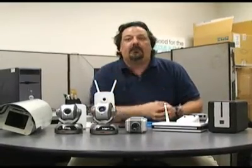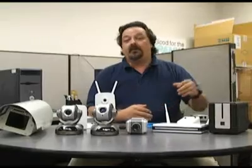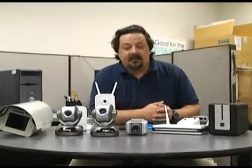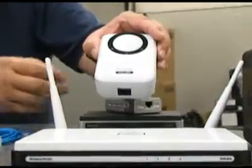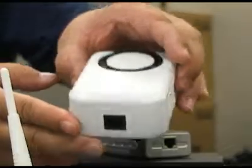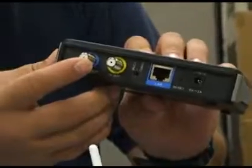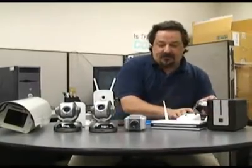Say you want to put a camera in the nursery to watch your baby, but you don't want to punch a hole in the wall because you rent. A good solution would be to use Powerline, which uses the existing electrical lines in your walls for connectivity, or Mocha, which uses the cable lines for cable or satellite. That works really well too.